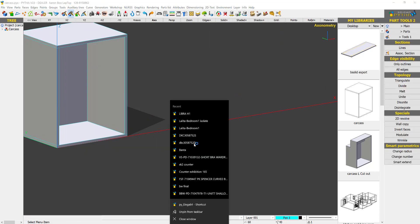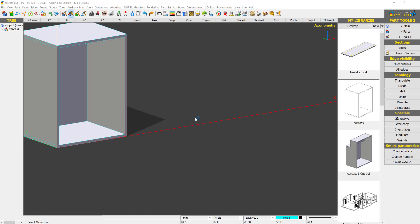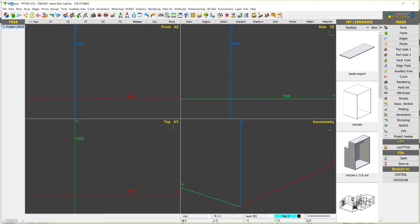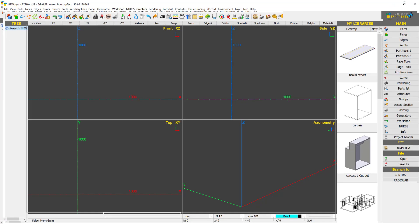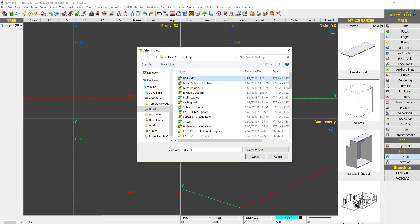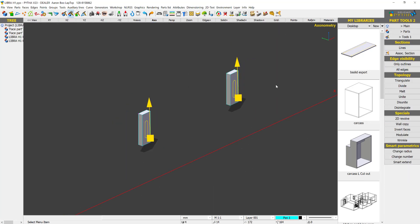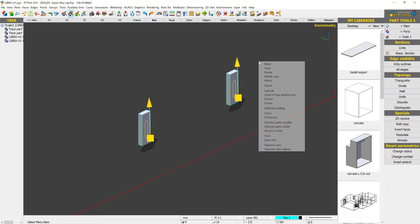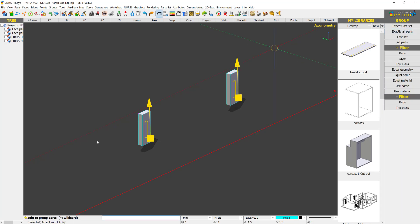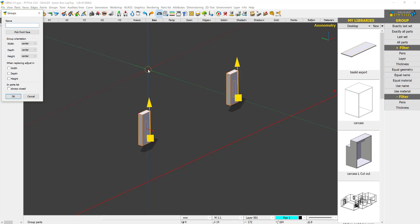Now I can just delete these two objects, open another Python instance, and then do File > Open — Libra H1 — and we have H1 loaded. Once we have our part, we are going to group them together: Group > Group Parts, select everything, and group them together.